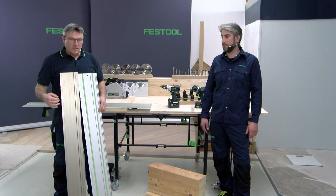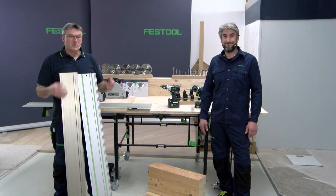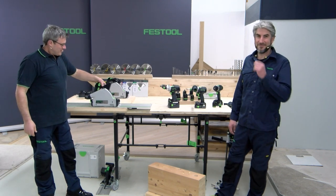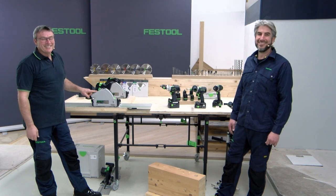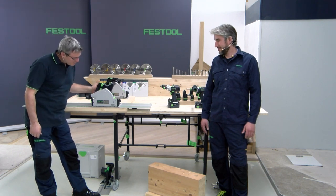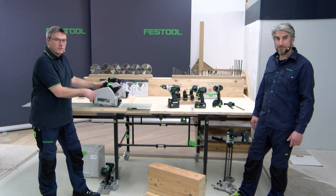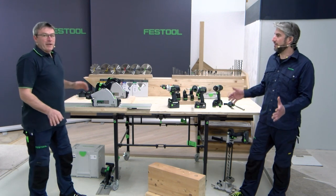Normally a kickback only damages the workpiece a little bit, or the guide rail like you see here. But in really bad cases you can have issues with your fingers, which is horrible — not nice at all. But now our masterpiece is significantly better, because we have a kickback system inside. When you go too fast with the plunge cut saw into the material and the blade lifts up, a sensor sends a stop signal to the motor so it stops in milliseconds. No kickback at all. I can show you live how that works.